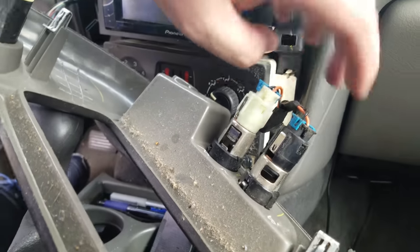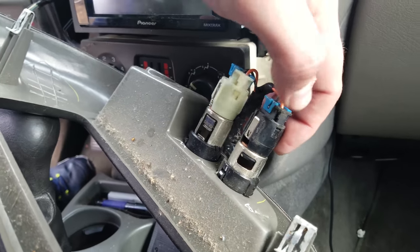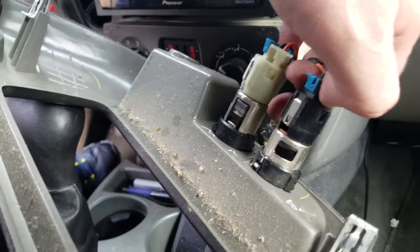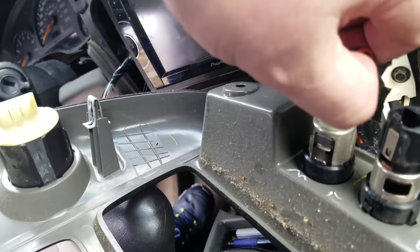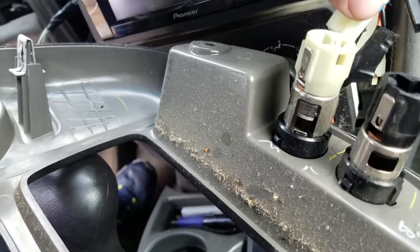The next thing you want to do is remove both cigarette lighters. Press in on the clip on both of them. Black to black, white to white.